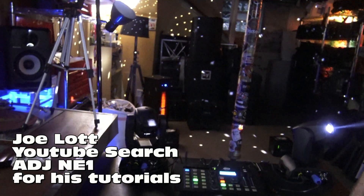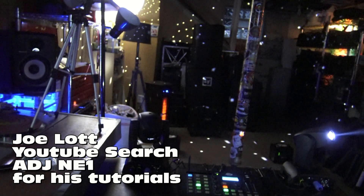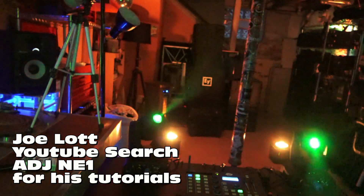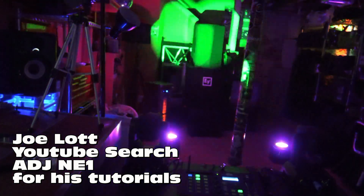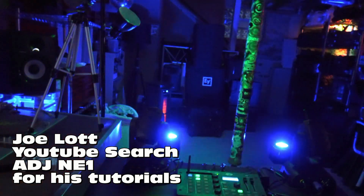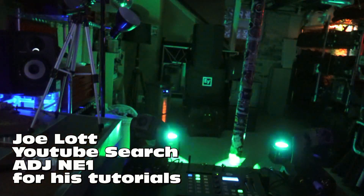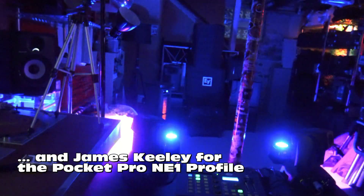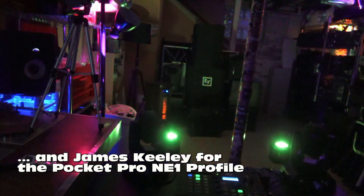I'm just playing around with it — this is probably not any good, but it is my first attempt at this. I hope you enjoyed it. If you want to know how to do this, I'm not the guy to talk to — you need to look up Joe Lott on YouTube, search NE1 and look for Joe Lott's videos on how to use the NE1. A big shout out to Howie Darkstar for his help, and also Mike Sanchez for some inspiration. Practice and enjoy!